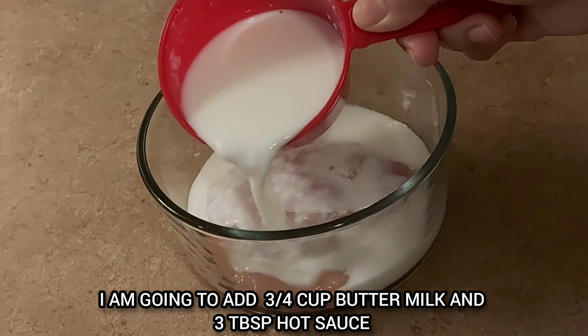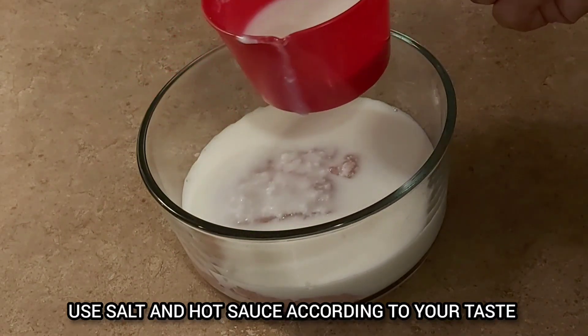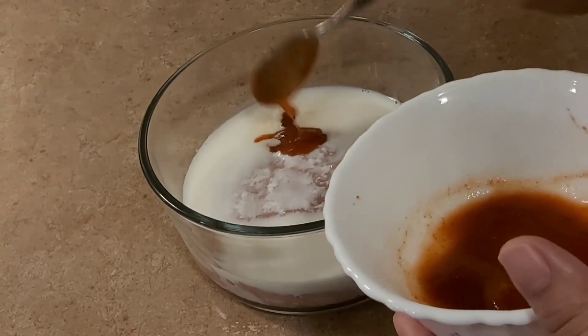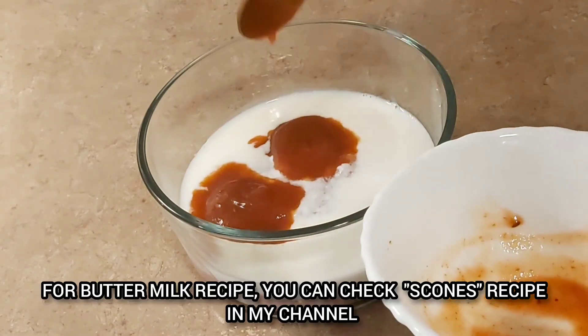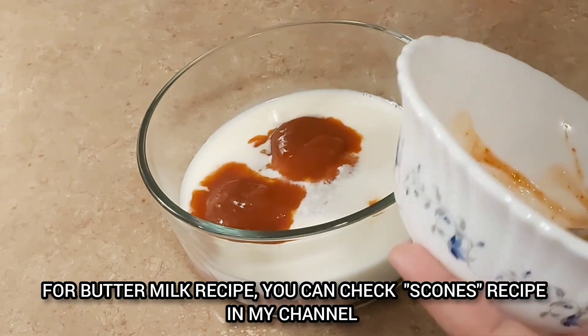We'll add buttermilk to the chicken breast. I will add hot sauce — 3 tablespoons of hot sauce — and I will add buttermilk as well.